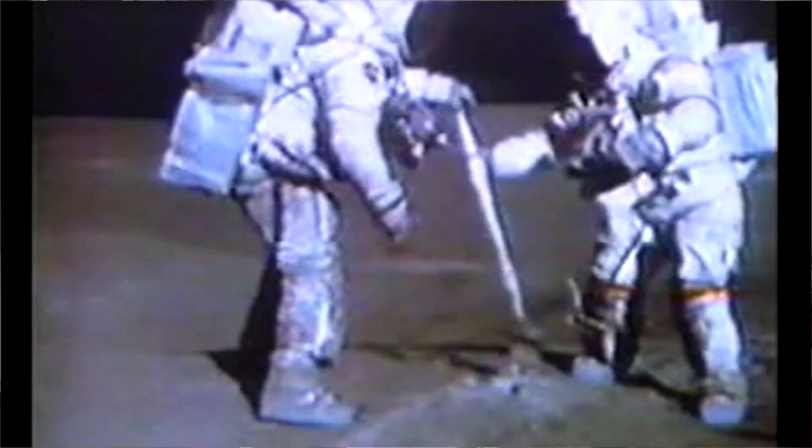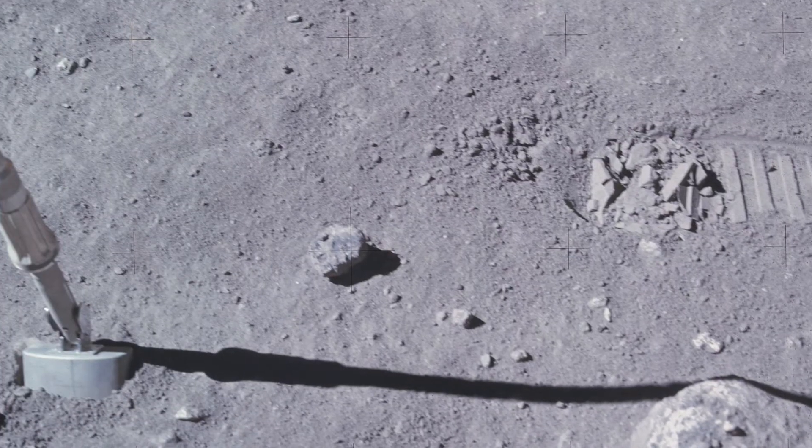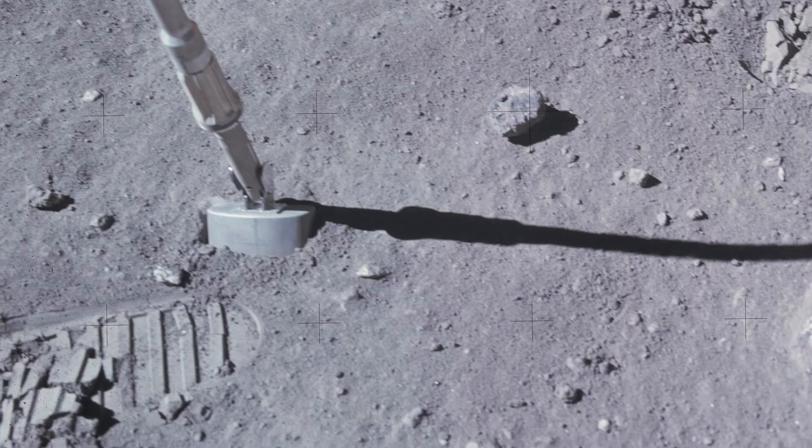We decided to keep the shovel. A lot of the equipment was too big to carry back and way too much. But an item like this was probably a pound total. We decided that'd be a great souvenir to bring back. This is probably the most important and rarest item that was brought back from the moon. I think Apollo 14 had a shovel or scoop that they brought back, but as far as I know, that one and this one are the only two that were returned from the lunar surface.